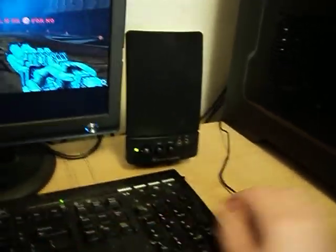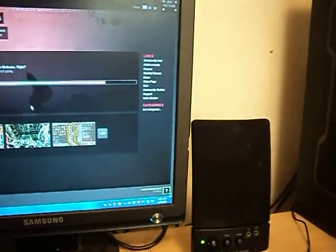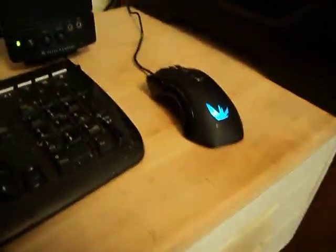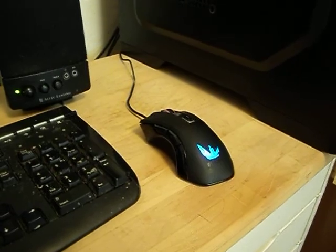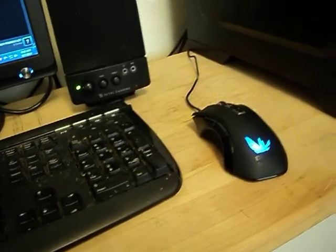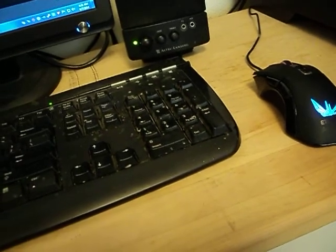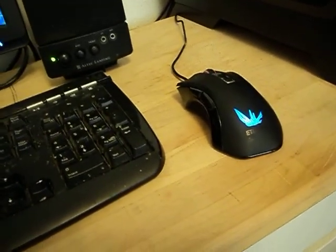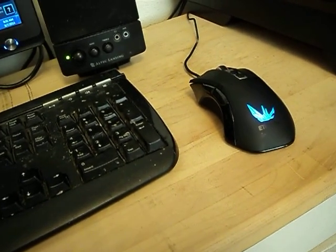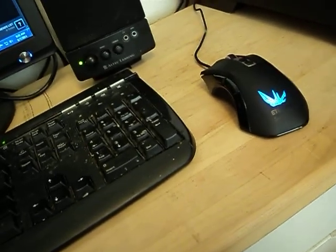I would say get this mouse, it's not bad, I like it. I think that's it. If you like it, like the video. If you dislike it, leave a comment in the comment section and tell me your ideas of what I should try next, like an example video. That's all I have for now, and I will see everybody later. Have a good one.